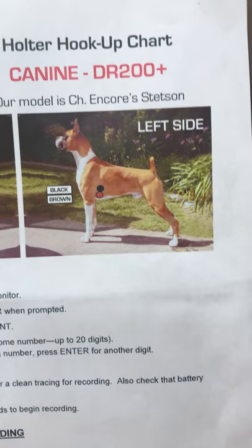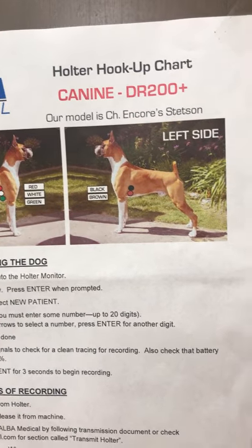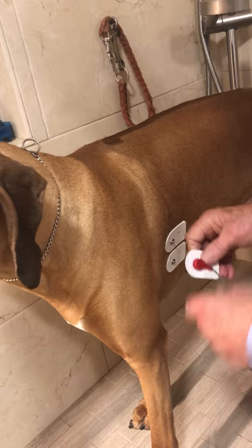Oh wait — that's for the left side. I put the wrong ones on. Darn, that's for the left side. I'm going to pull one of these off — that was a mistake. I'm supposed to have three on the right side and two on the left side.